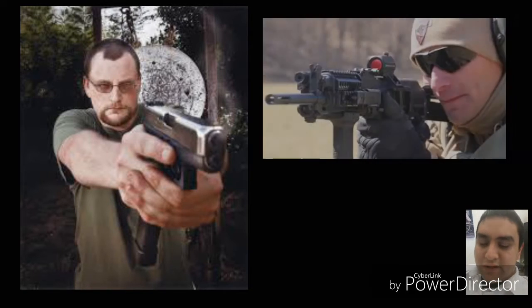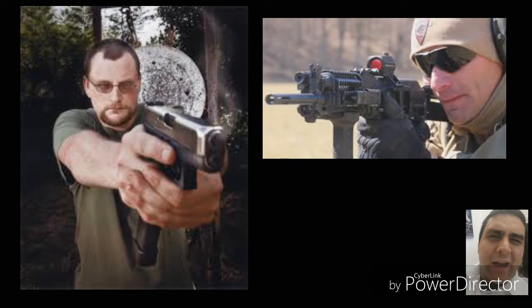I've seen the video from the 2016 SHOT Show with IraqVeteran8888. AK Operators Union with Rob. Yes, I've seen it. But I haven't really seen it in action, and just from cosmetic looks alone, I don't really care for it too much.